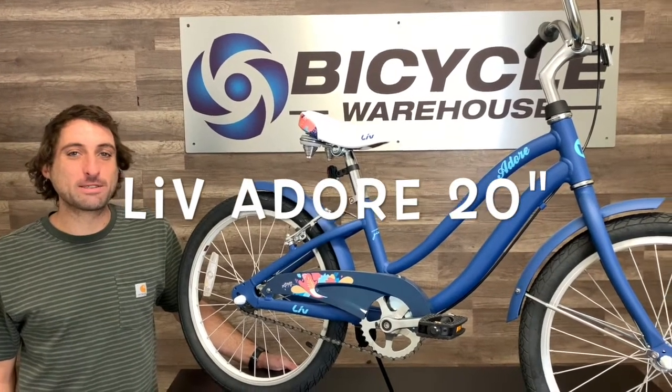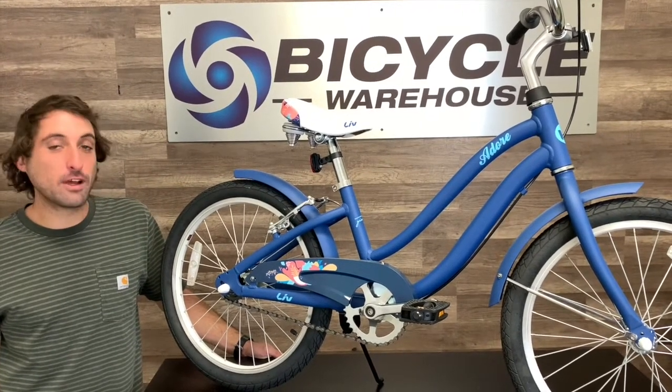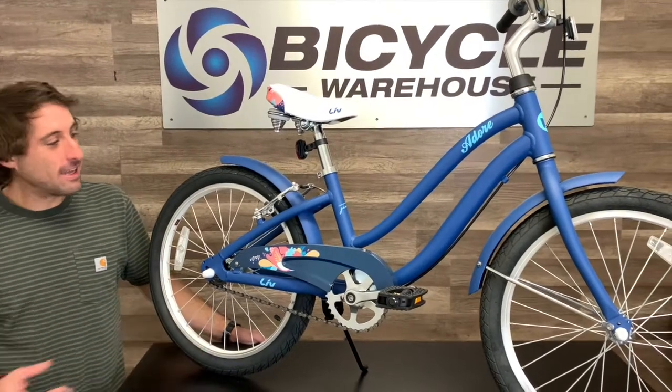Hi, this is Alex with Bicycle Warehouse and we've got an awesome girls bike today, the Liv Adore 20 inch. This thing has classic cruiser styling in a small package.